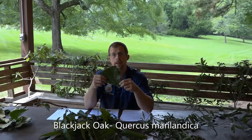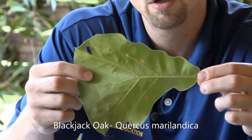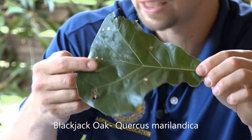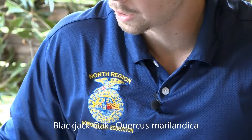The blackjack oak leaves are dark green. These leaves actually remain attached to the twigs through the fall and winter, and then fall off near the end of fall. So you'll be able to see these on the tree a little bit longer and identify it as a blackjack oak, Quercus marilandica.